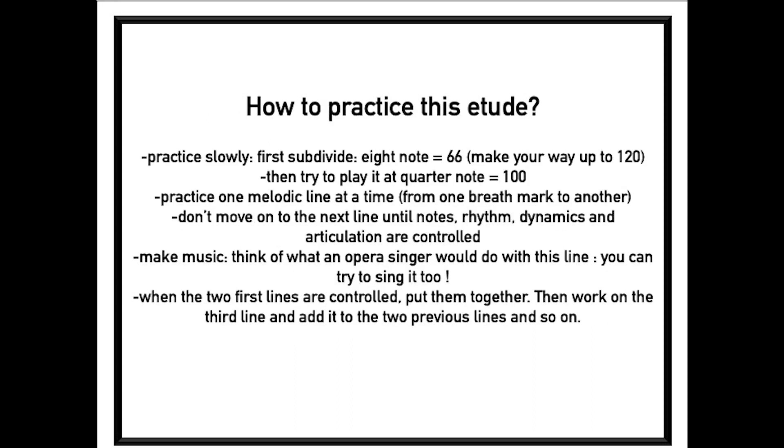So how to practice this etude? First, practice slowly. I will divide in eighth notes and do eighth notes equal 66 on your metronome, making my way up to 120. And then when I feel good at that tempo, I'll try to play that quarter note equal 100. Practice one melodic line at a time, from one breath mark to another.